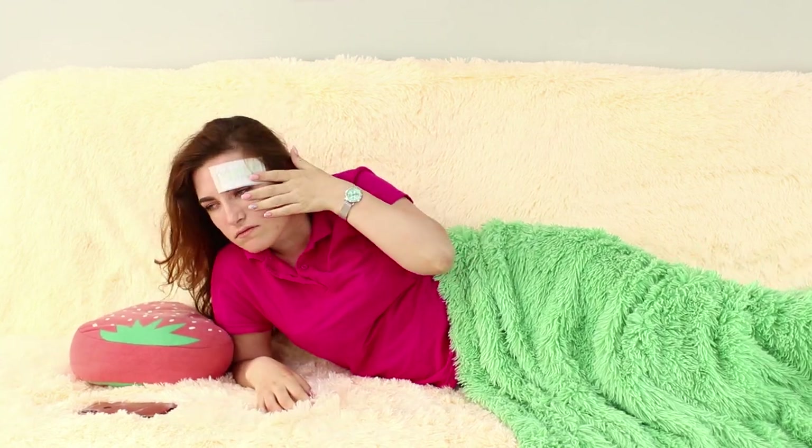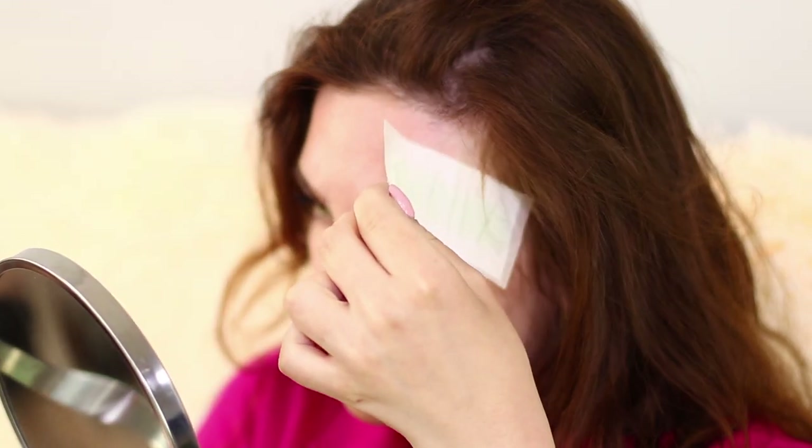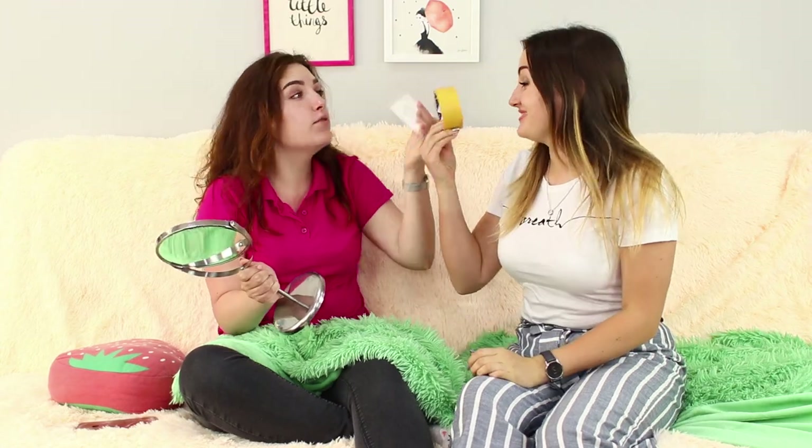I just took a fabulous nap! What is on my face? Is it a waxing strip? How do I remove it without losing my eyebrow? Don't you worry! This is just tape — your eyebrows are okay!